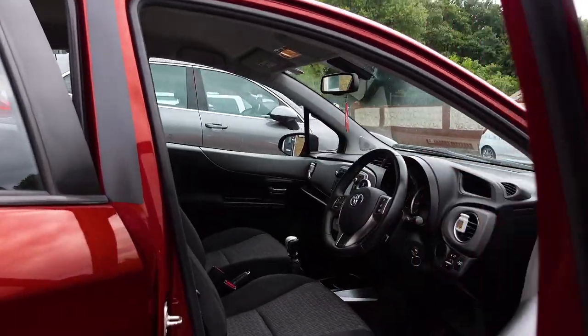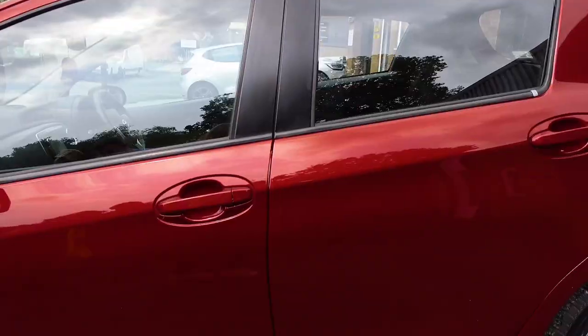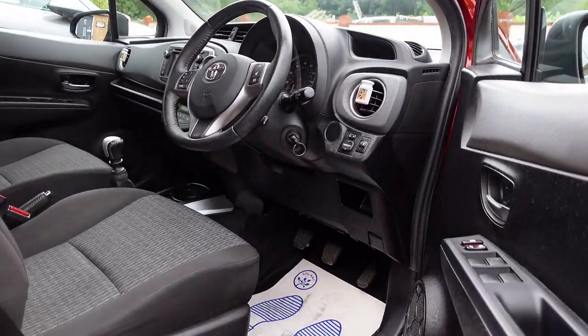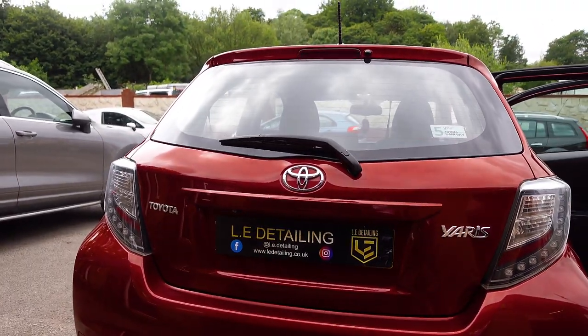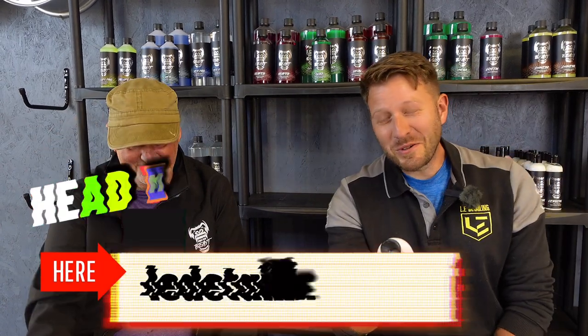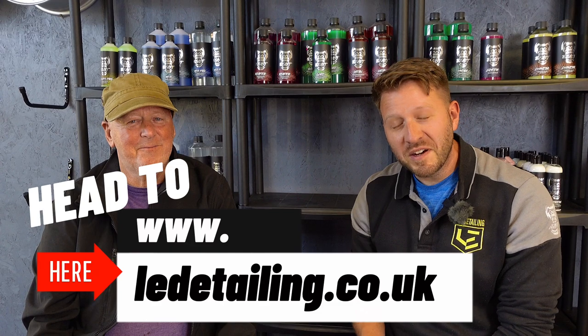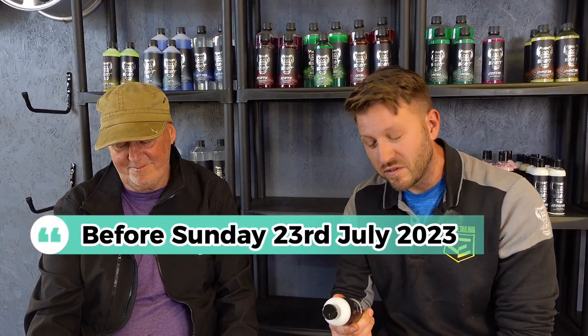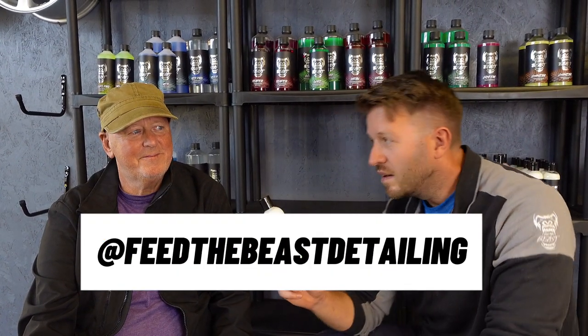This 10-year-old Toyota Yaris came in today looking faded and tired — it's been given the full Sir Jim treatment and she's looking a million dollars now. If you want the full Sir Jim treatment, you can find us on social media on Facebook and Instagram, or visit us at www.ledtailing.co.uk. Drop us an email at enquiries@ledtailing.co.uk. If you book and secure your booking before Sunday the 23rd of July, we will give you a free bottle of Feed the Beast Cerberus 3-in-1 polish to keep on top of your beautifully finished vehicle, hand finished by Sir Jim.